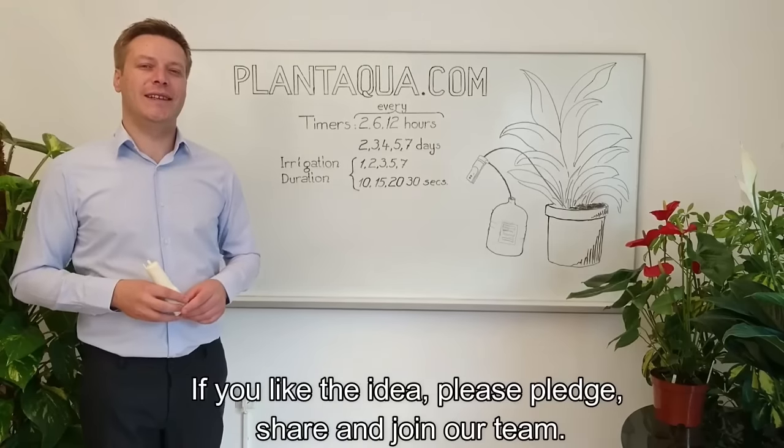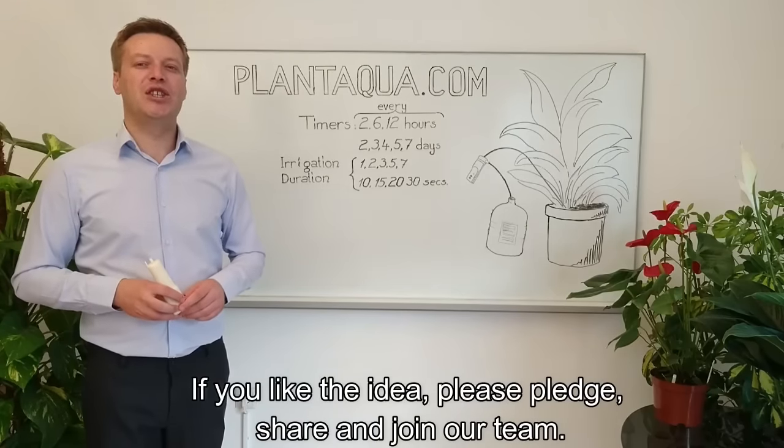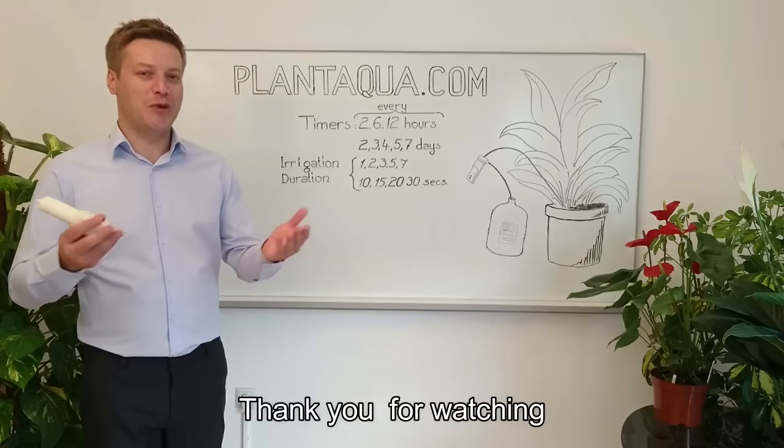If you like the idea, please pledge, share, and join our team. Thank you for watching.